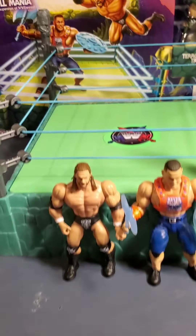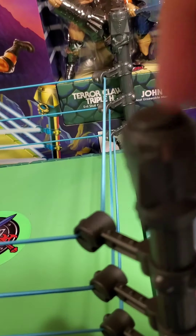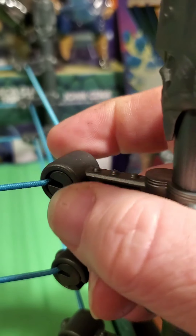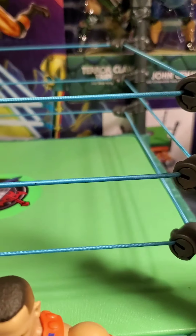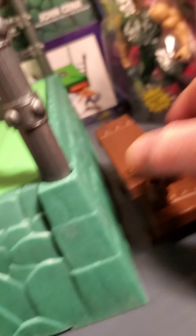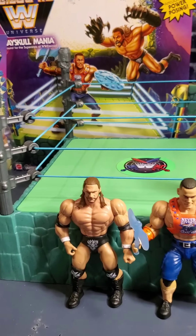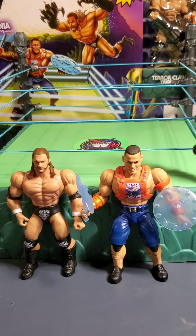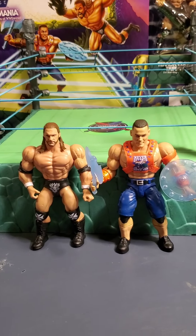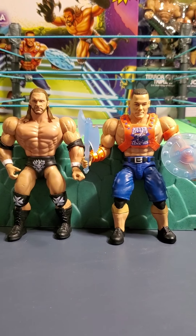The ring is kind of hard plastic. You've got the ropes that go right inside the turnbuckle. Nothing too fancy. You've got the stairs too. It's decent for what it is — $30. In this case you get two figures, and they're $15 a piece, so you feel like you're getting a ring for free. Anyway, that's enough on the ring. I'm going to bring out a couple more figures so you can see what's going on with some of the other guys.